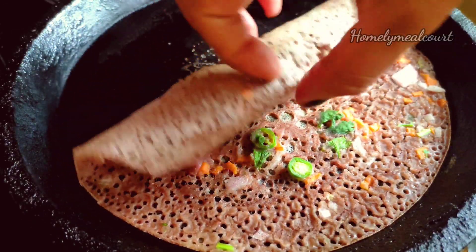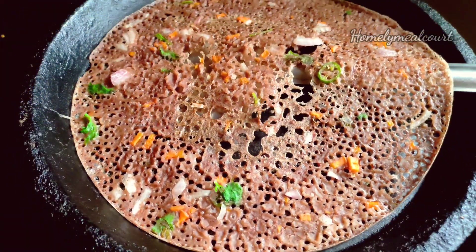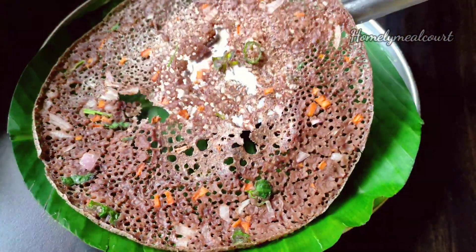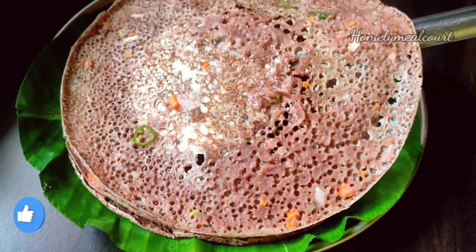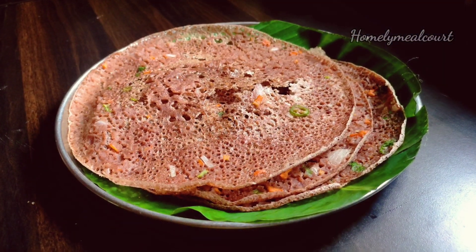I have been making a healthy breakfast for a while. If you like this, subscribe to the channel and stay with me on my channel.